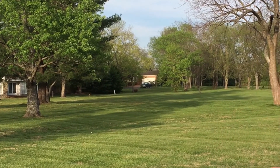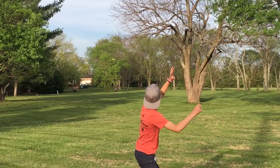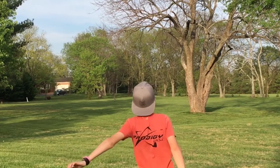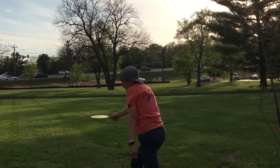This disc has a slight dome in the 400G plastic. This allows the wind to catch under the disc and fly down the fairway. It is a rounded feel in the hand and features easy-release technology that allows the disc to rip from your hand.